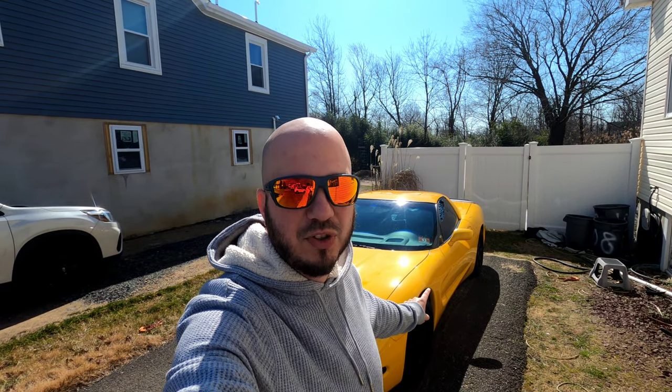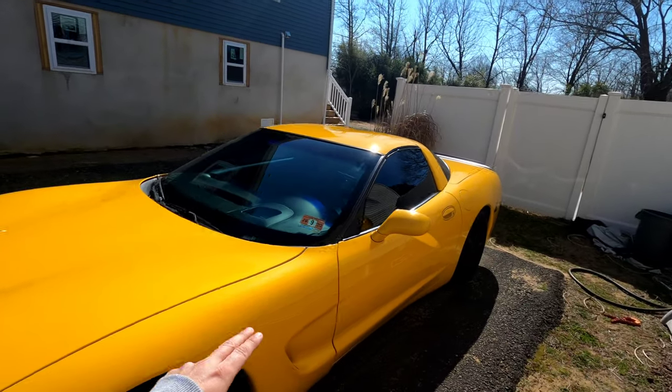Hey everybody, welcome back. If you are new to the channel, my name is Dave. This is my 2004 C5 Corvette. If you're into Corvette content, especially C5 content, consider hitting that subscribe button down below. I love the color yellow, and we are doing one more thing to the car to make the interior just a little bit more yellow.